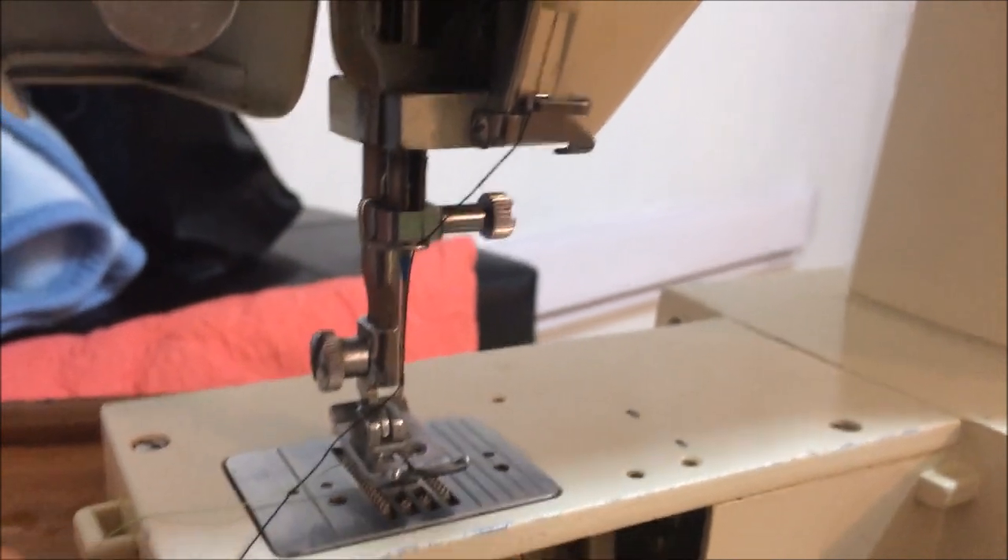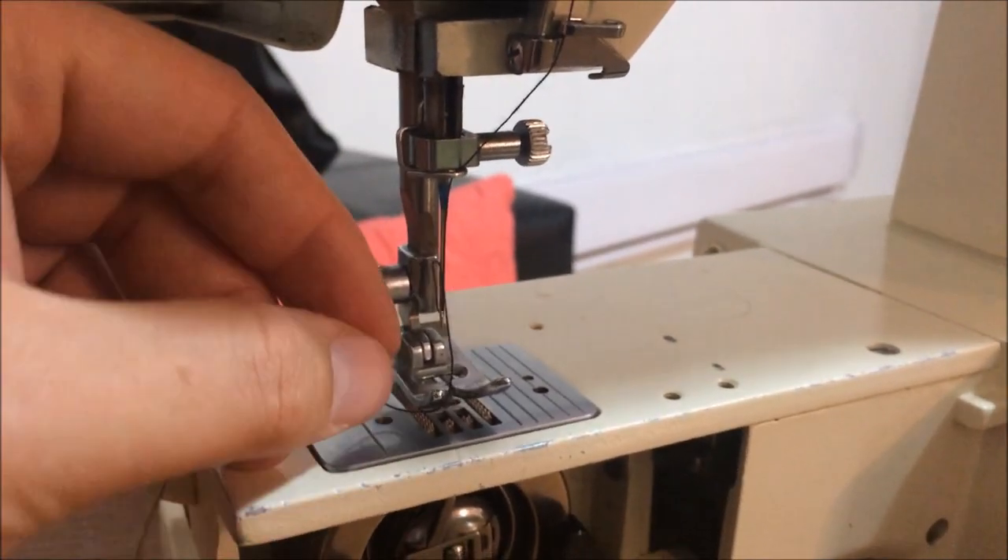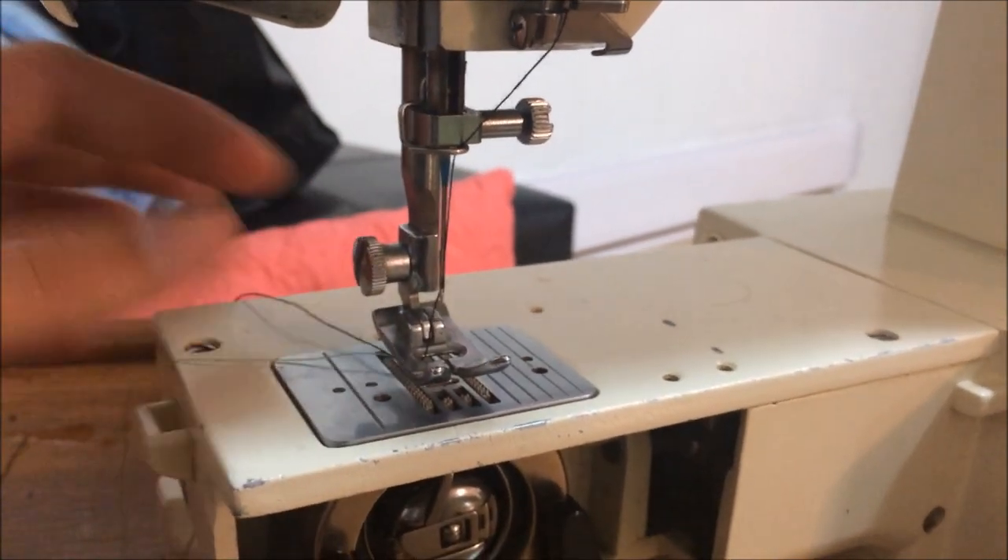And there we go. When you're ready to sew, tuck it under and then you place your fabric.